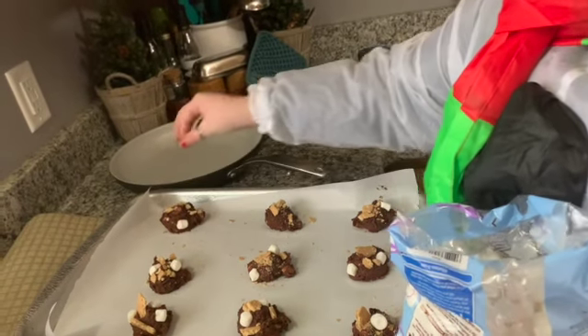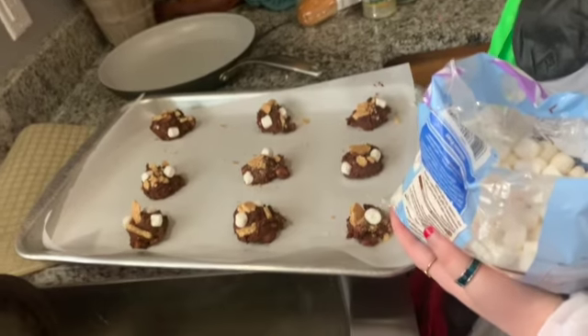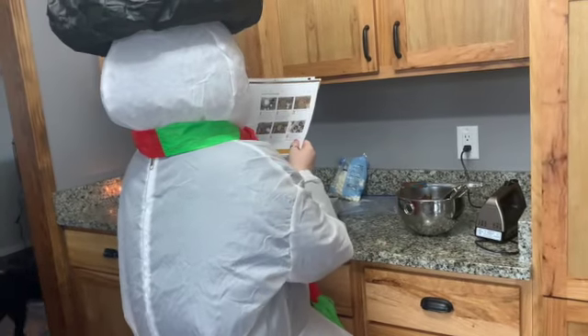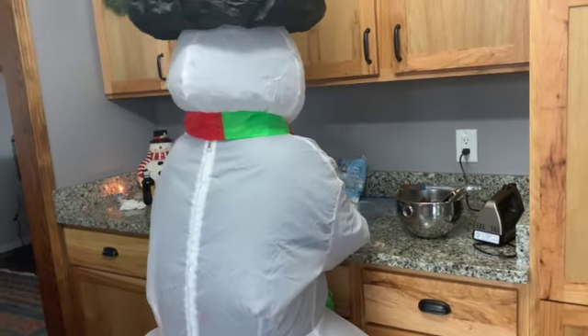Can I ask you a question — how come some cookies get two and some get three? Because I don't have room for more than one. I'm not being prejudiced — it's not supposed to be perfectly numeric. All right, these ones are ready for baking. 12 to 14 minutes, or until the edges are cooked but the center is still a little soft.